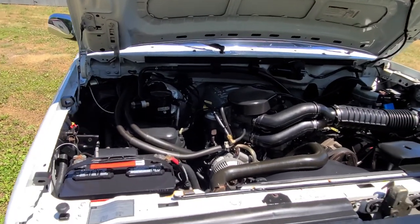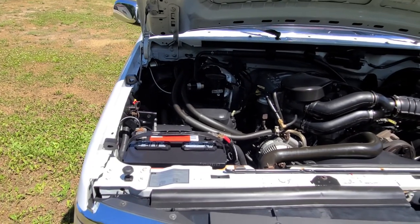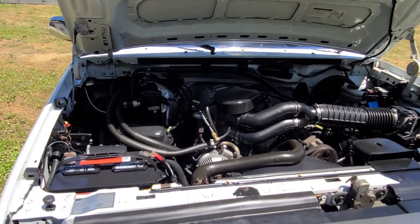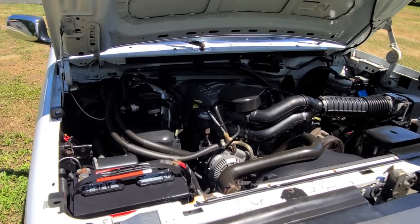Hey friends, welcome back. I'm going to do an exterior walk around on this beautiful 96 Ford F-150, regular cab, 8 foot bed, 302 V8, automatic transmission, and of course she's a 4x4, which is pretty cool.